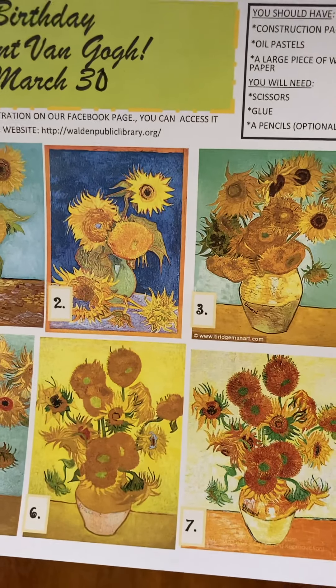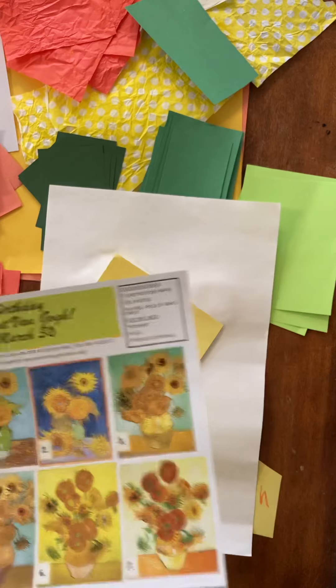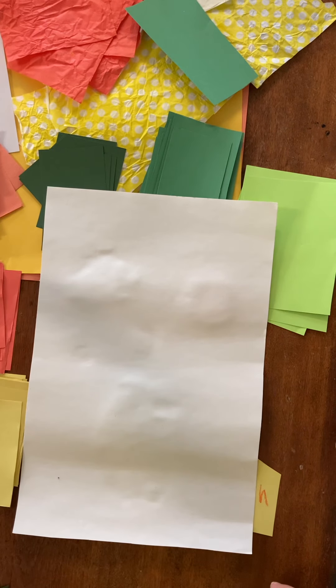Since spring is coming — and they are a summer flower — sunflowers are always nice, so that's our project for this month. If you get the little packet, you'll get a piece of white paper and a multitude of yellows, oranges, greens, and maybe brown and blue. You might want to look at Van Gogh's sunflower paintings, look online at pictures of sunflowers, or just go by memory — because sometimes it's fun to rely on what you think a sunflower looks like.